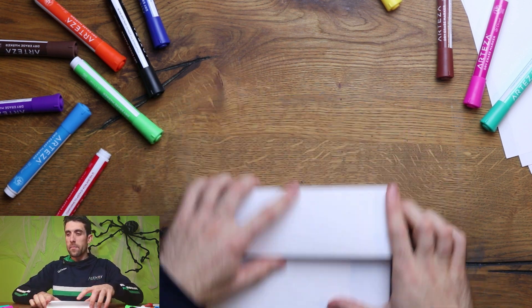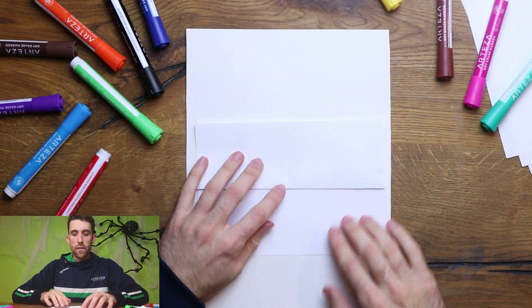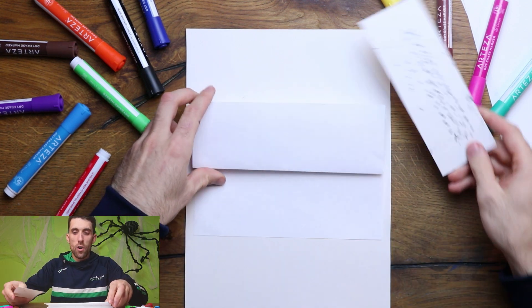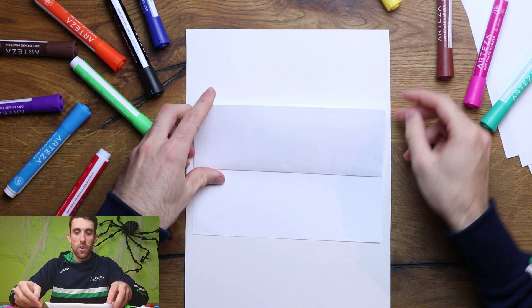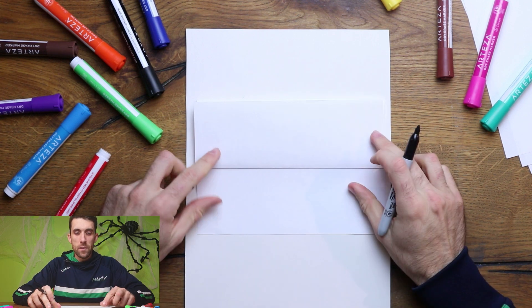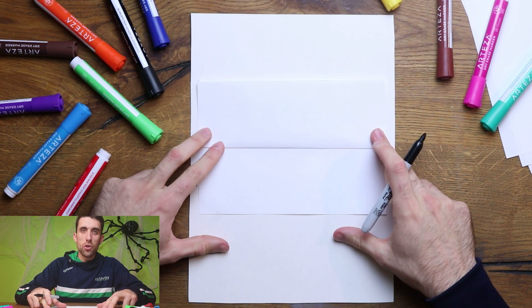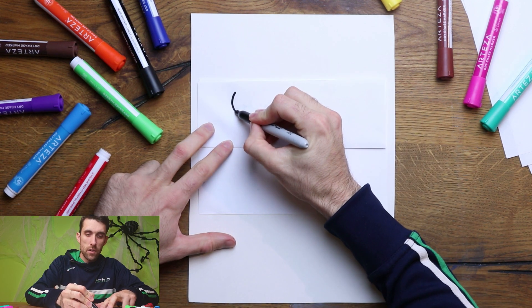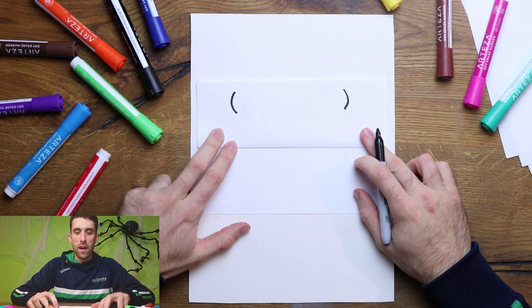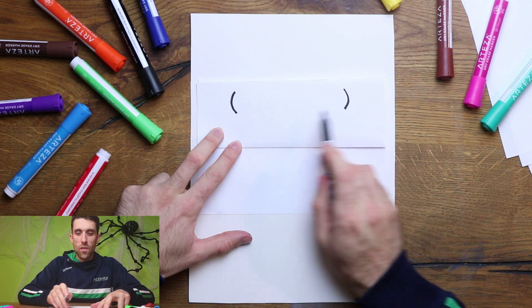For our Frankenstein, I'm going to bring in a little bit of card first of all just to keep my table clean. I'm also going to put a little bit of scrap card inside just because I'm using a Sharpie today as it shows up best on camera. To start off our Frankenstein design, we want to draw two C shapes along the top — one C shape and then another one, as if they're two brackets along the top of the page. This is going to be the edge and size of our hair.